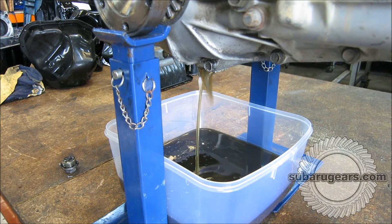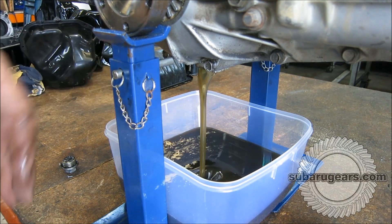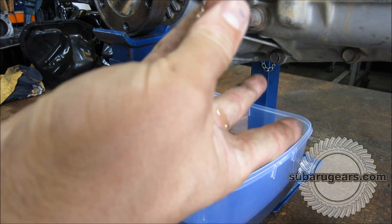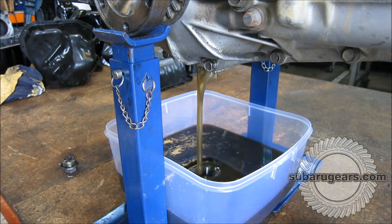I thought I'd put my hand in it and see. There's no grit. It looks pretty fine. It doesn't stink. So for 13,000 kilometres without an initial oil change, that's a good sign.